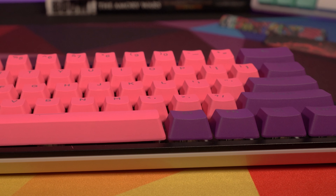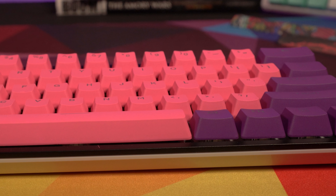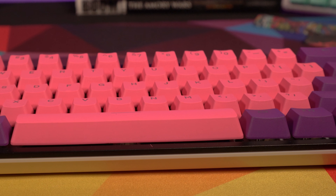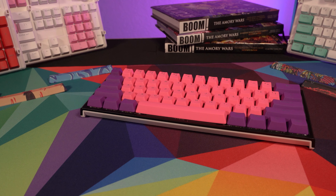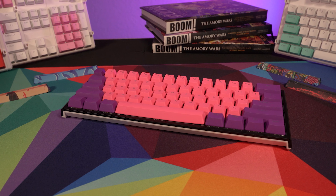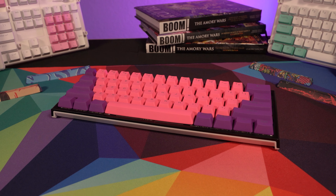My favorite is probably the Retrowave, which is what you see here — a really nice dark royal purple with a sort of bright pink. They also have a lot of these in reverse, so if you'd rather have the purple alpha numerics with pink accenting, that's also an option.